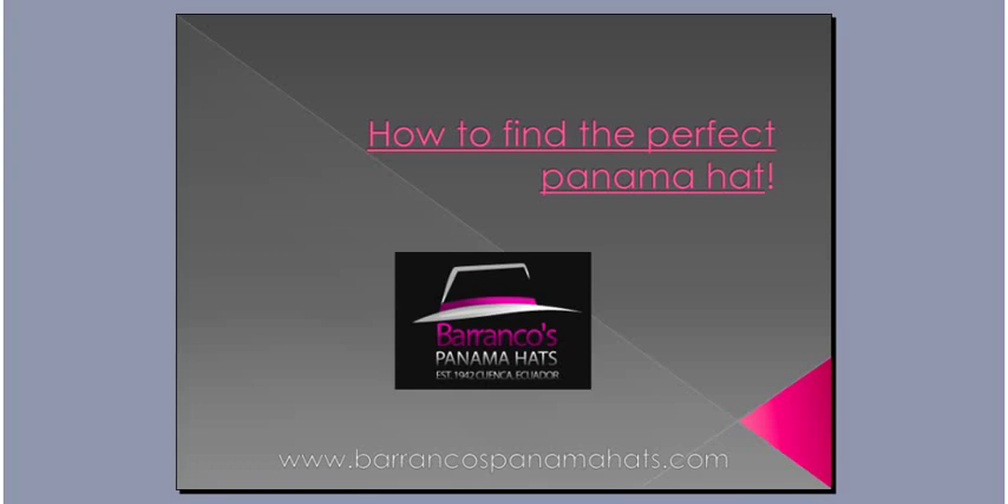Hello and welcome to BarrancosPanamahats.com. My name is Kyle Robinson. I'm the online exporter and export officer at the factory as well, located in Cuenca, Ecuador.